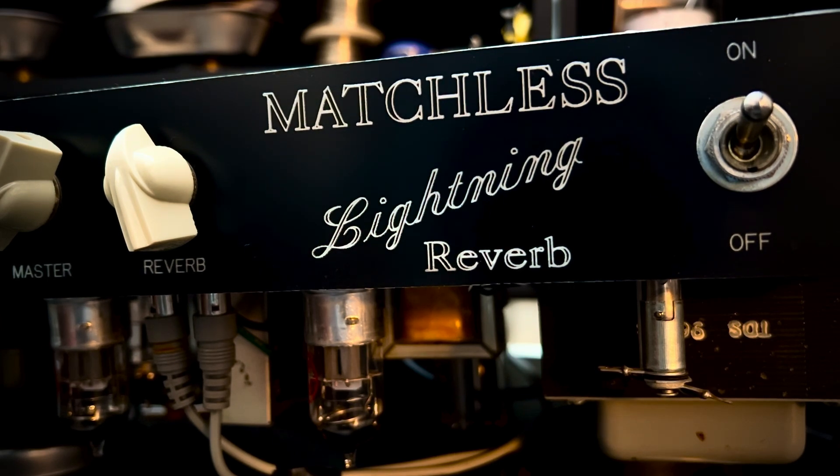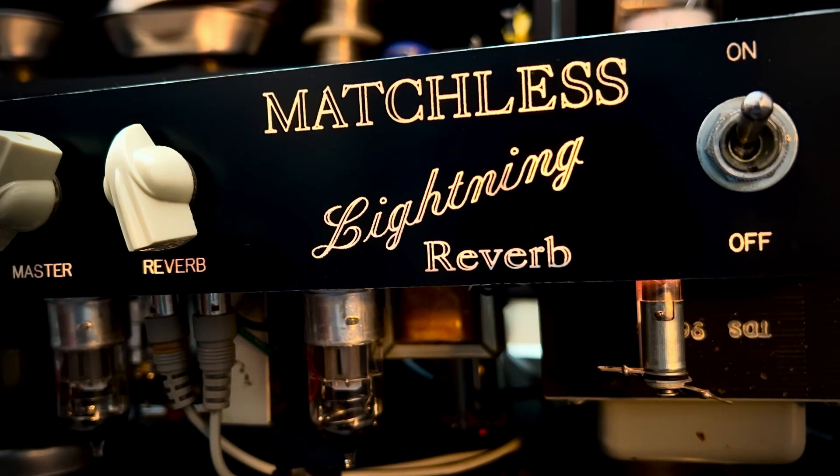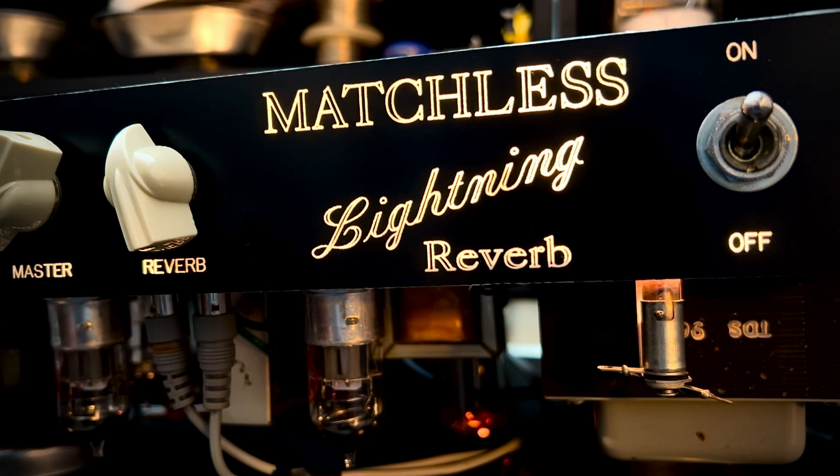So let's get her warmed up on the Variac. I'll start to dial her up, let's get her moving. We can see at 40 volts the filament circuit starts to conduct. 60... there's 80... there's 100. Let's take her to 120.